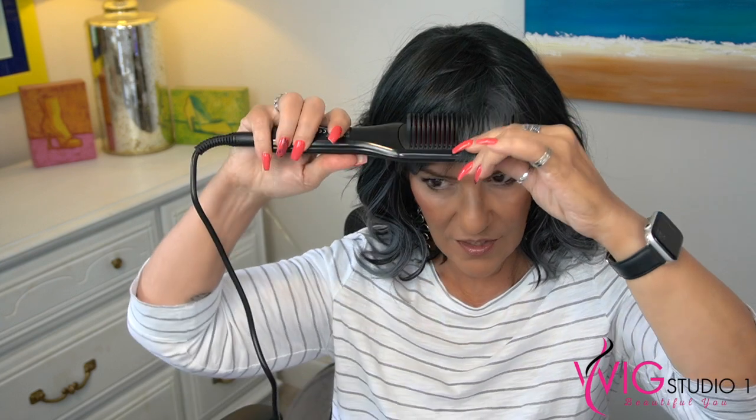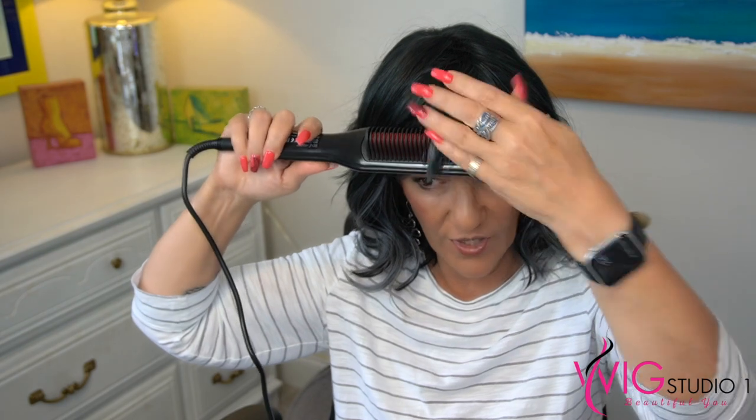I'm wearing Breezy Waves by Renee of Paris in the color Cosmic Teal. I'm going to turn on my flat iron just by holding the little red dot, and it turns on immediately. There's only an on and off. It only takes one minute to reach 240 degrees, and it's already reached that temperature. As you can see, I can hold my hand on it. If I wanted to add a little bit of a bump or straighten the bangs, I can do that — just hold it as if I were working with a blow dryer, and that's really all that's needed.